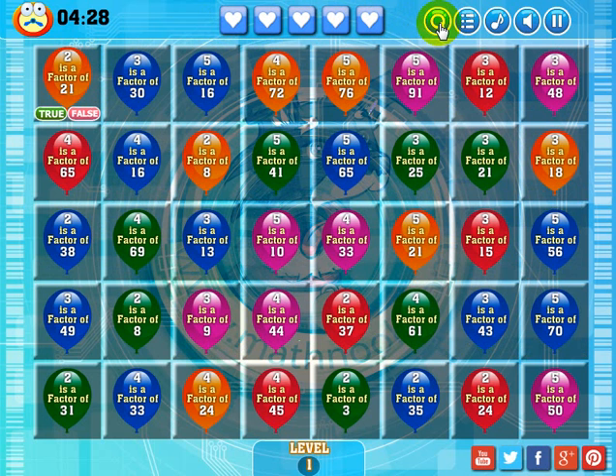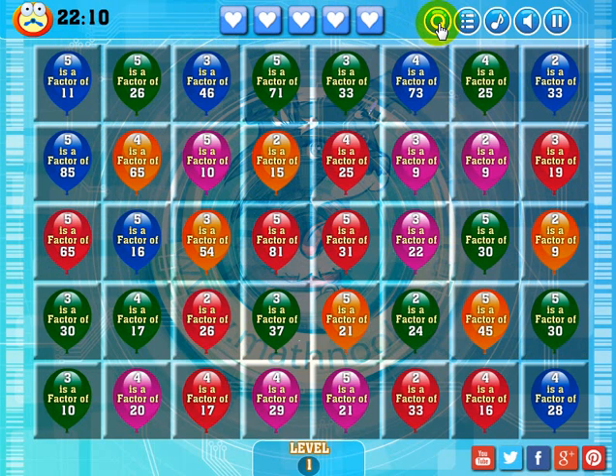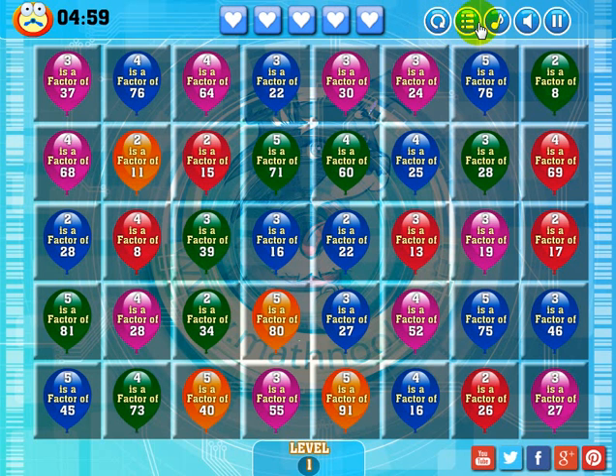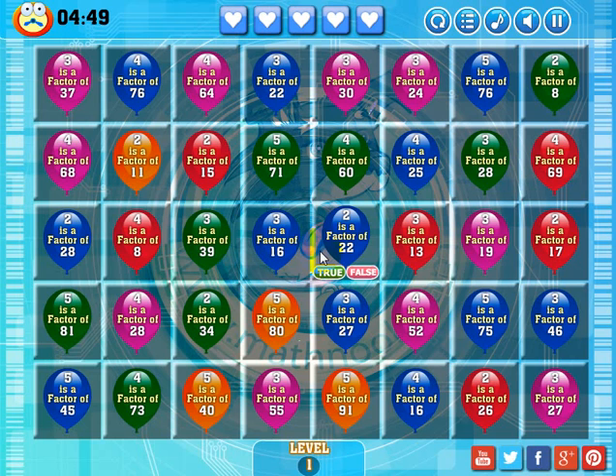This button here basically refreshes the board — that's how you'd restart the level if you ran out of time or just wanted to restart. This button here will take you to the main menu. This button toggles the music on and off, and this button toggles the sound on and off. This will pause the game, and just click that to return to the game.